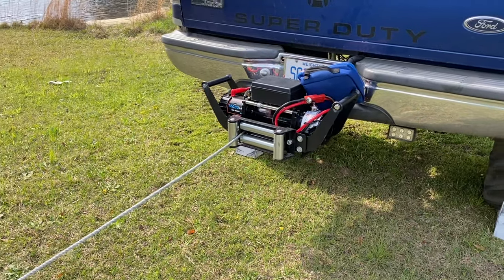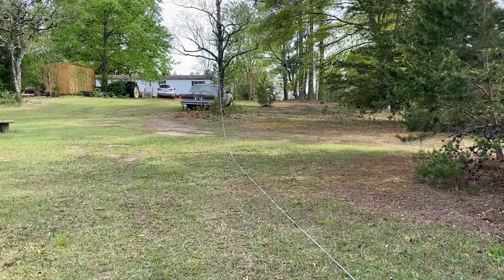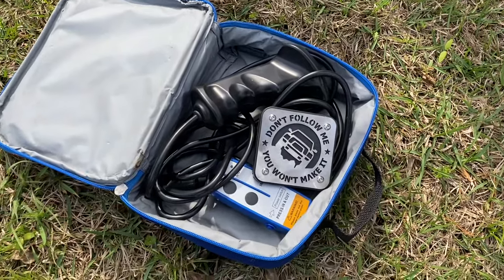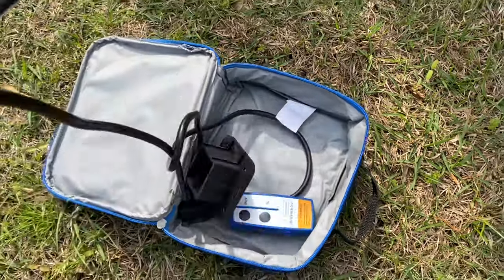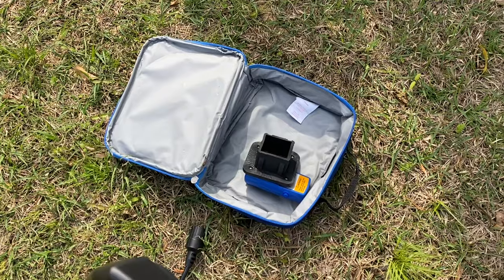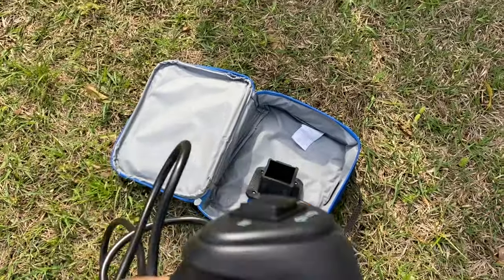We got the winch ran out and got it attached to the tree. We're going to use the wired remote this time for this test, and then we'll maybe try out the wireless remote on something else, but today we're using the wired one.